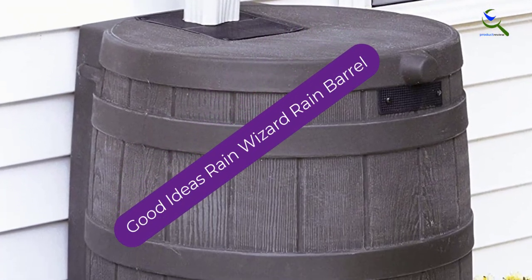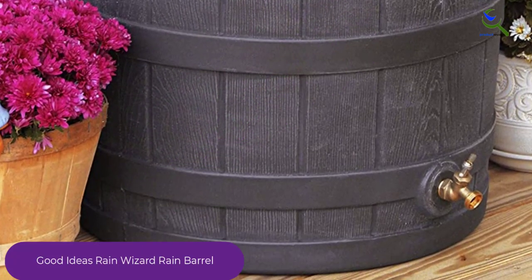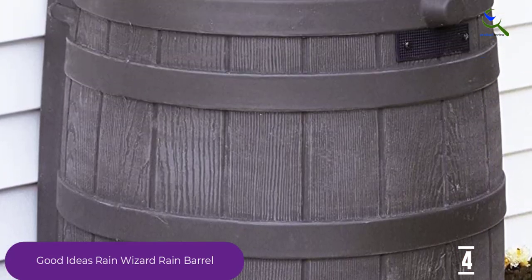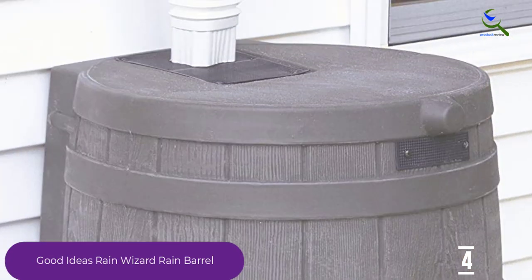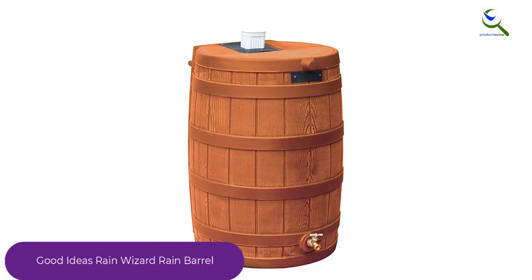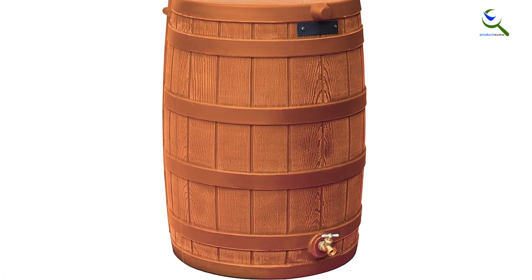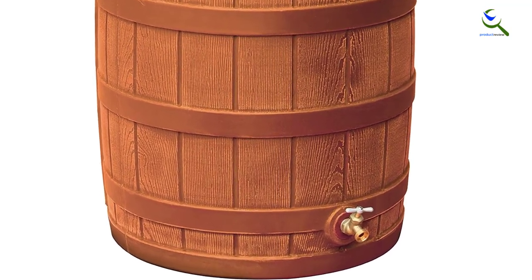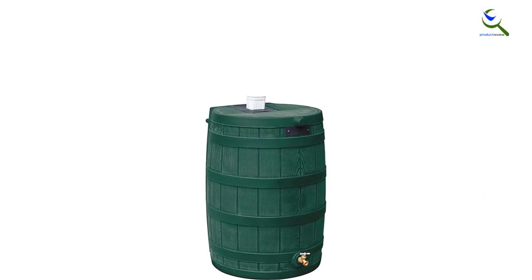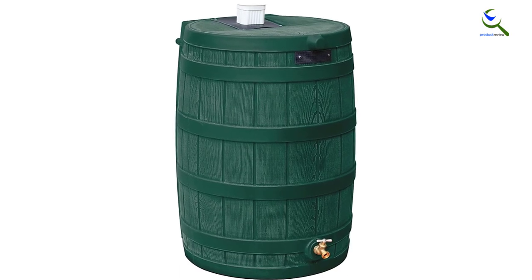Moving on at number 4, we have Good Ideas Rain Wizard Rain Barrel. Although it doesn't sit quite as flush against the wall as our best overall pick, this rain barrel does come with a flatter back to sit up against a home, garage, or shed for a more cohesive look. Designed to provide the appearance of a traditional oak barrel with the durability of resin, this rain barrel is more resistant to freezing temperatures in case the rain barrel will be outside year-round. The Rain Wizard barrel can be connected to other rain barrels with a connector kit, which is not included. Its sturdy material means it's less prone to bulging when the barrel is full, which helps prevent warping.